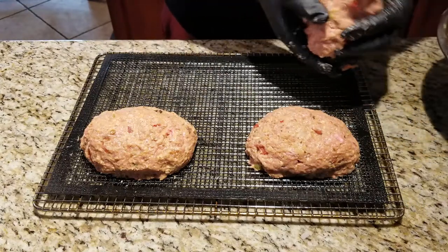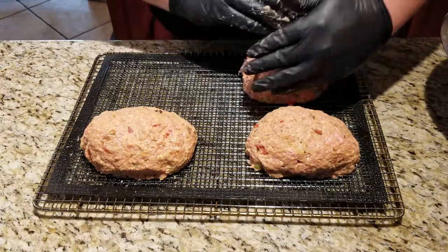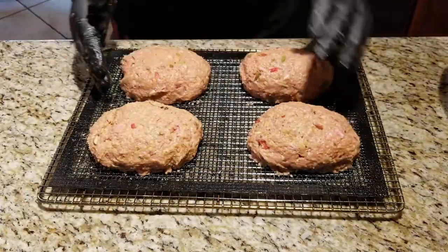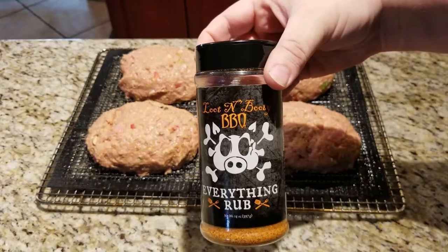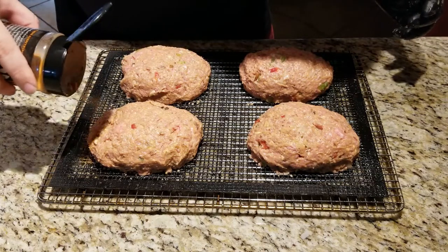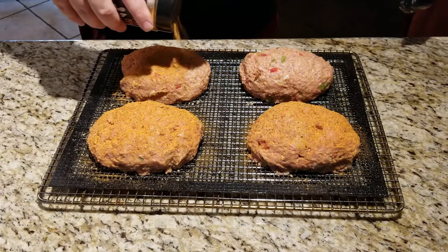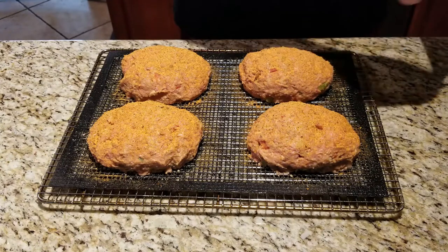I'm doing this on one of these silicone mats — it makes it easier in the cooking process. It gets them off easier, you don't have to worry about sticking to the grate, and it allows the fat to drip off. Now for one final step: I'm going to take a little bit of Loot N' Booty Everything Rub and do a nice little coat on the outside for extra barbecue flavor and to help create a little bark or crust on the outside. Pits are up to temp and these are ready to go.